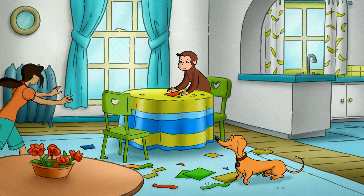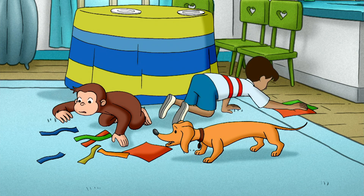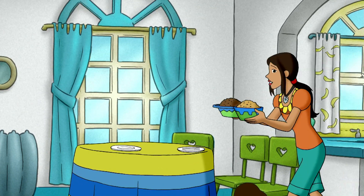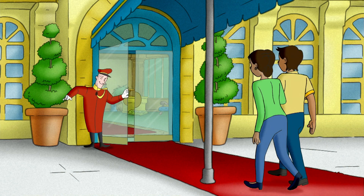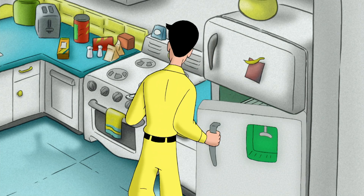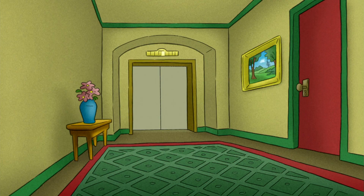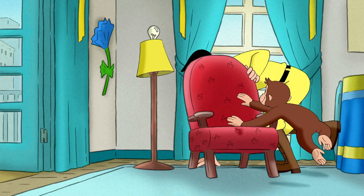They're coming! Put it under here! Quick, everyone, hide!